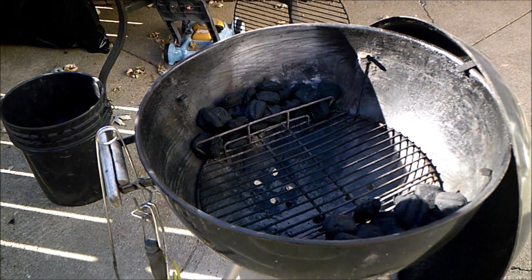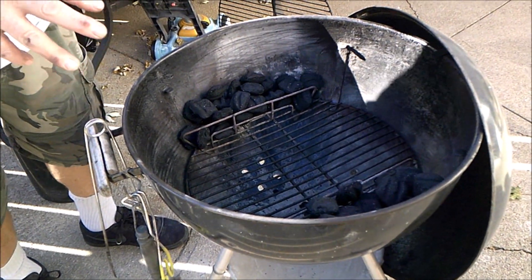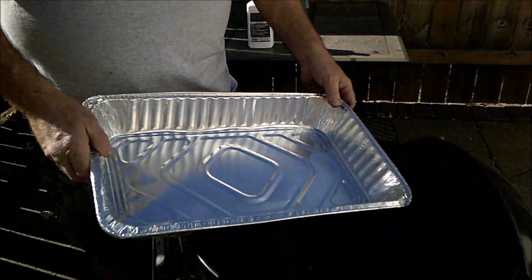Now you want to light it, start it up, and get it going. When they're all really nice and white hot, you've got to have it started all the way — if they go out, you're going to be screwed, it ain't going to work, and you'll be cussing me. Before you do that, you want to use a drip pan of some sort.